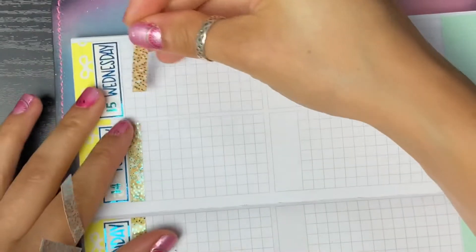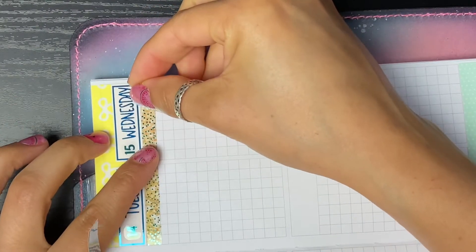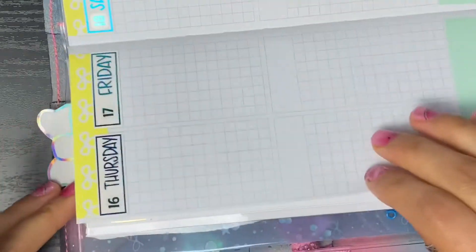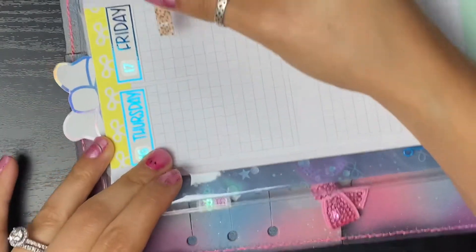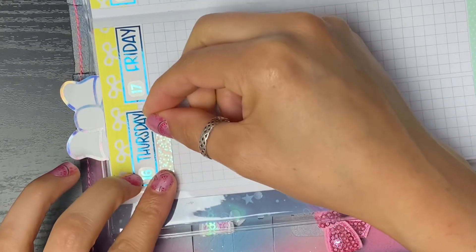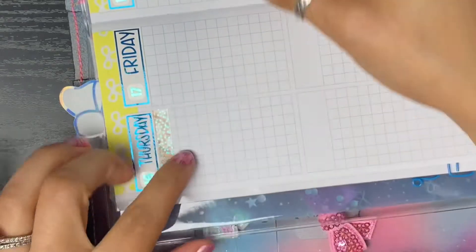I've had a pretty productive week so far. I finished sewing all the dog beds - they all have new fresh beds with liners and everything. That took me about a day and a half just because I was learning a new sewing machine, which really didn't take much time since they're pretty much set up the same. I think the dogs are enjoying their new beds.